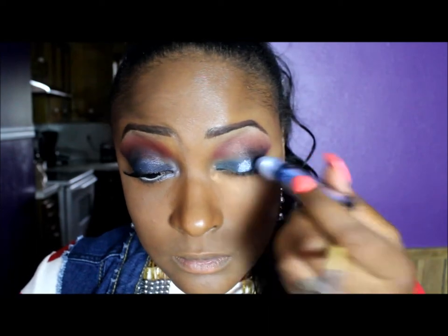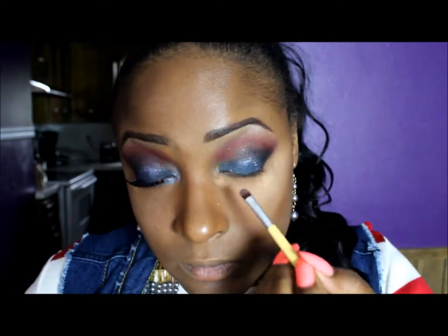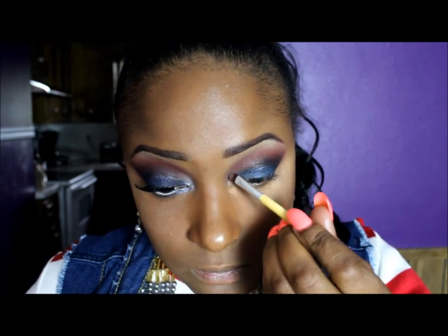Now this is a NYX shimmery pigment in the containers. This is my first time using them — it's very, very pretty — and I just put that on my lid and spread it all out over my lid. Now I'm putting a little bit of that color into my tear duct area to give me that little pop and make my eyes appear bigger.